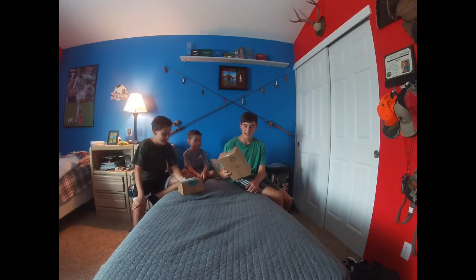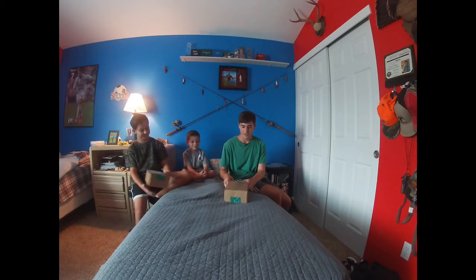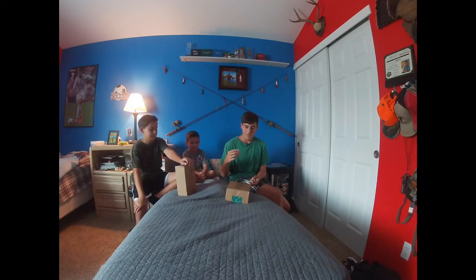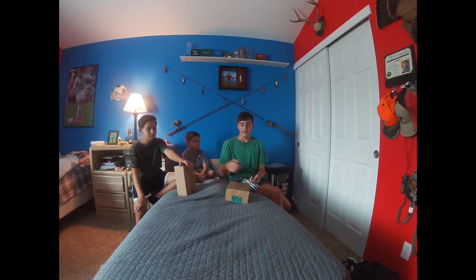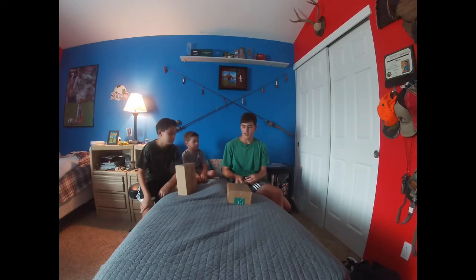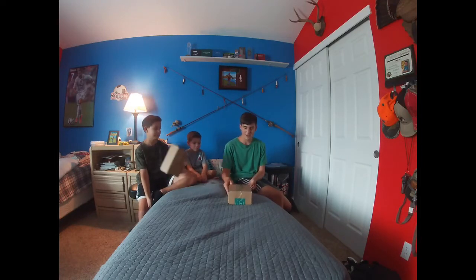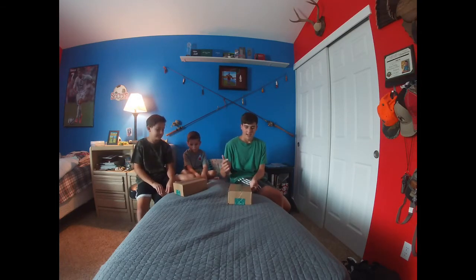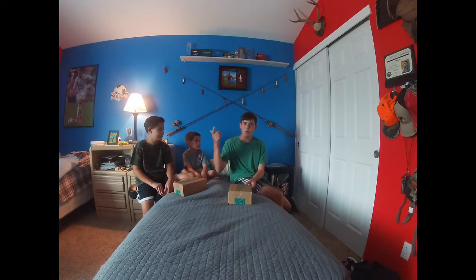MTB was doing a scavenger hunt where they give you clues about three different baits. They also posted a video and the more likes it got, the more percentage off those baits would be. It ended up hitting the max, which was 60% off. We each ordered these baits and it came out to about $5.40 total.